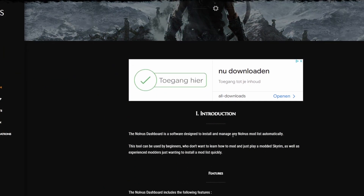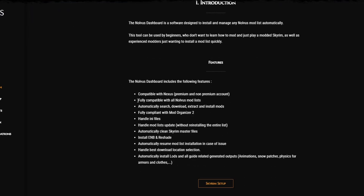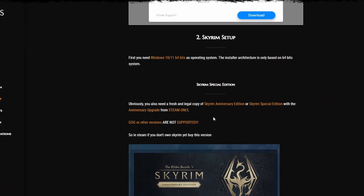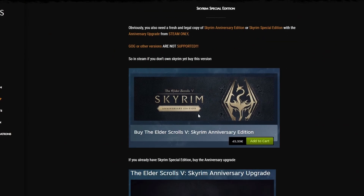When you first get there, go through the introduction — not actually too important. Go through the setup. This is where they already start with some of the requirements, as mentioned before.